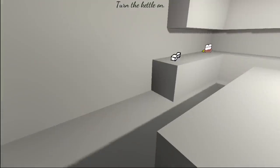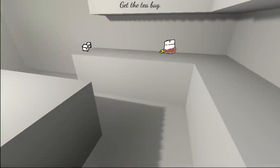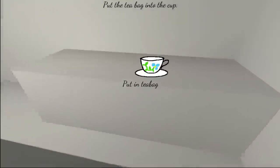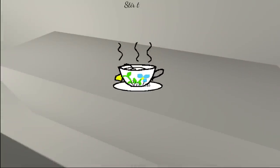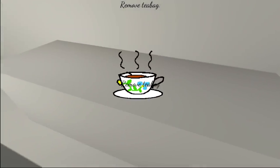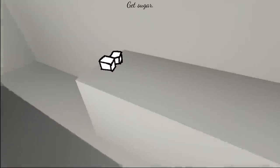Oh, thank God. It's normal tea. Get the tea bag. Put the tea bag into the cup. There we go. Just some normal tea. Get the kettle. Pour water into the cup. Stir the tea. Smell that tea. Smells like Lipton. Remove tea bag. Get sugar. Should we never twist this? Or is this gonna be the end?